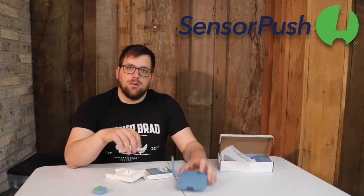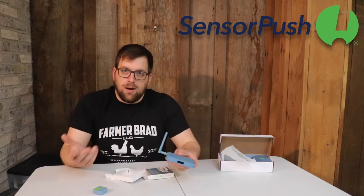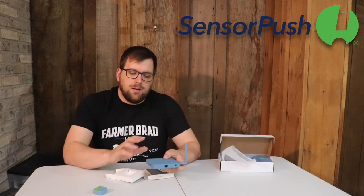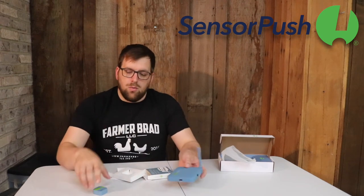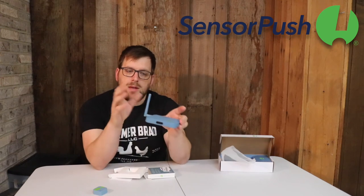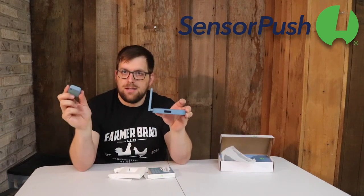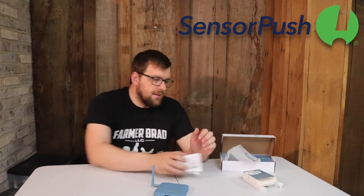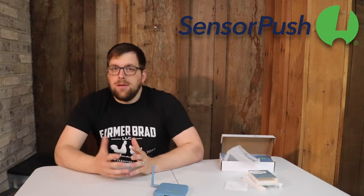So you can get away with just buying this. But what I'd like to do is be able to monitor the high tunnel wherever I go. You plug this in, bring it up on the app, and connect it to the Wi-Fi signal. This is the gateway — it connects to the internet, this device sends data to here, and then it will update on the app.